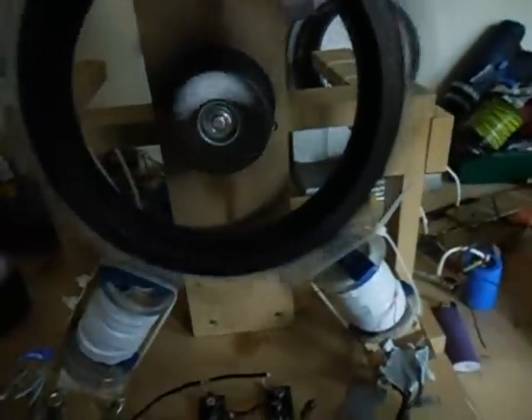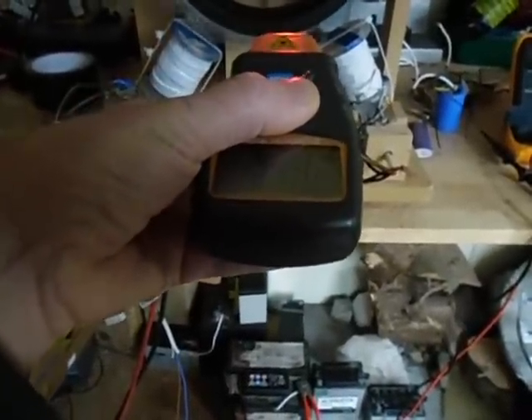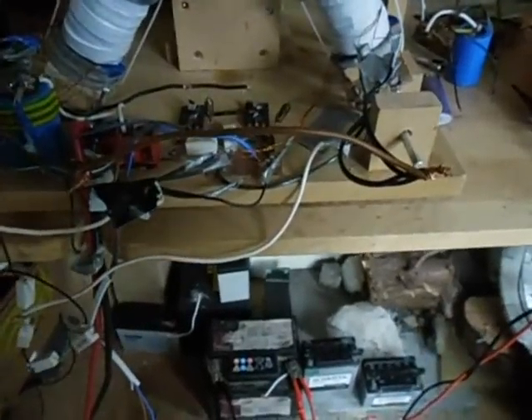It's a bit more than before, and it's not going really fast — around 330 RPM or so, somewhere around 347 or 348.